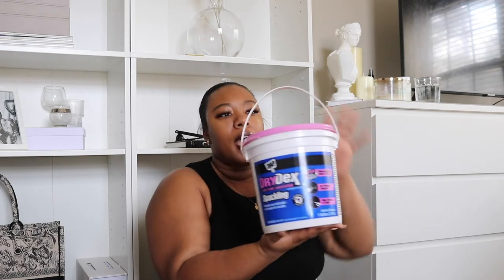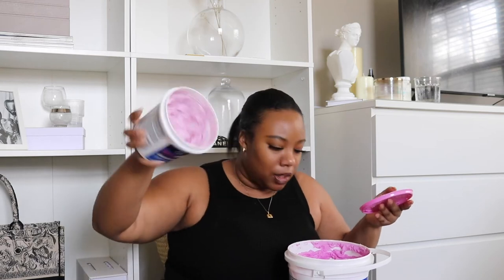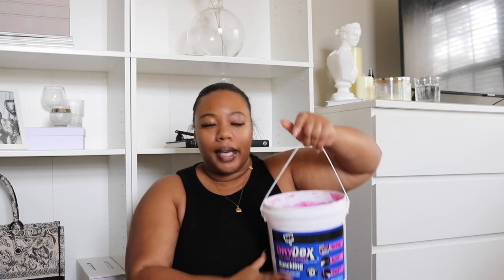Next you would need some spackling. I got the Drydex Dry Time Indicator, and what's so special about this spackle is that it is pink. As you work and as it dries, it turns white — so it's a dry time indicator. I got mine in a one gallon because the canvas is so big. If you're doing a much smaller canvas, the smaller size works just fine too. I think the 32 ounce one was only about $6, and the larger one was about $15 to $20.